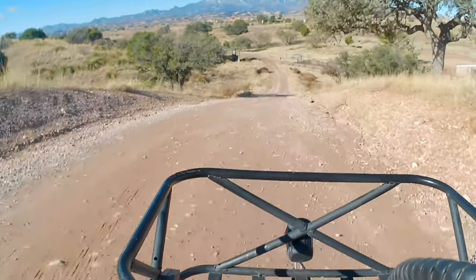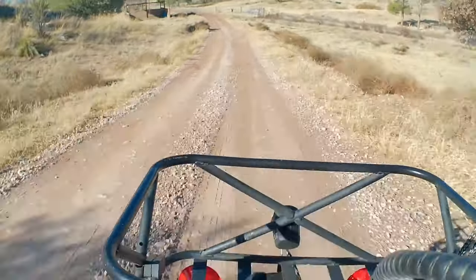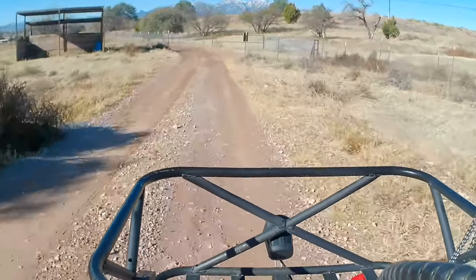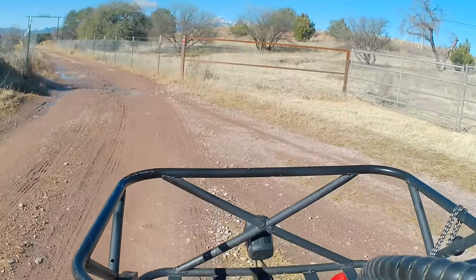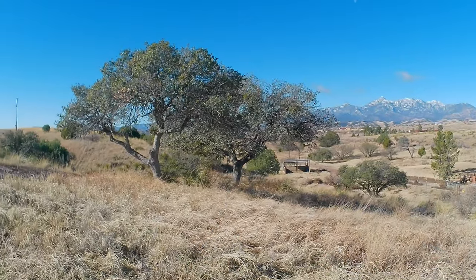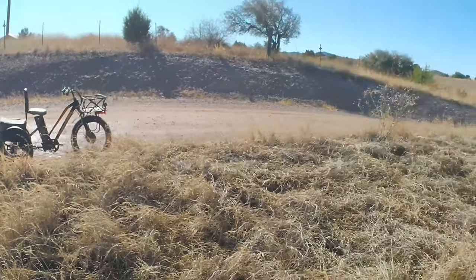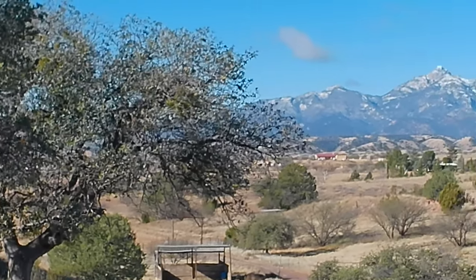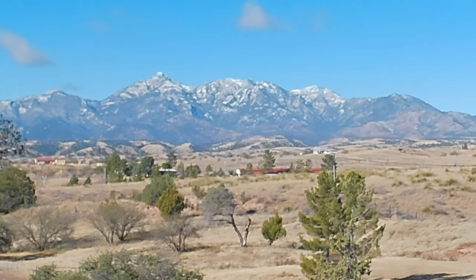Beautiful view of the Santa Rita Mountains there with some snow on them this morning. It's frosty. I've taken the camera off of the tricycle and I'm just hand-holding it. Never shoot into the sun. There's a picture of the Santa Rita Mountains — probably can't see it, but there's the moon.